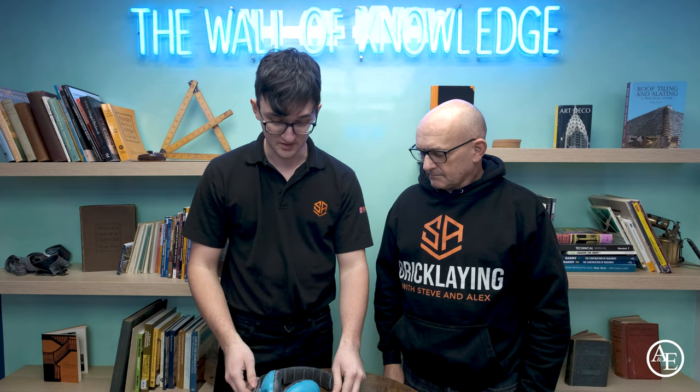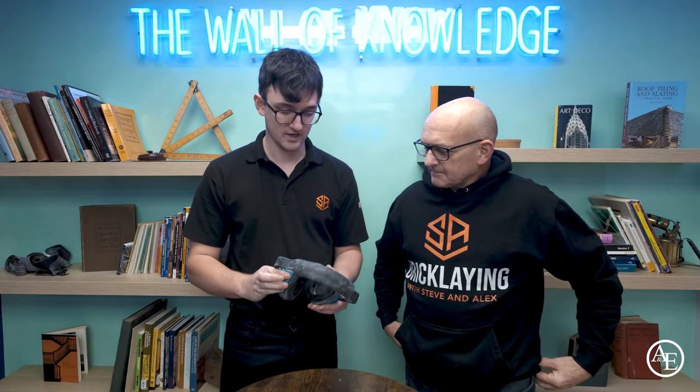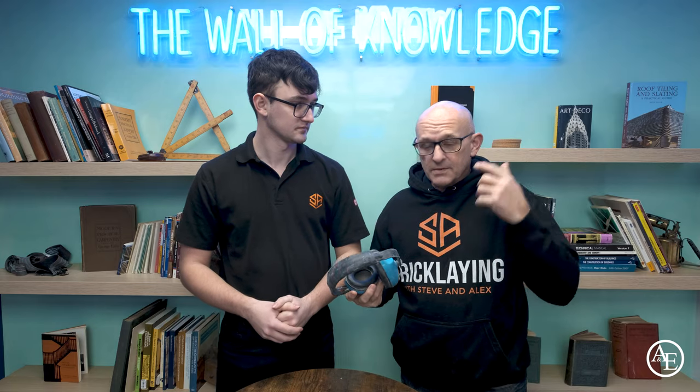Next up is a very important one for any tradesman: your PPE — health and safety first. We have ear defenders to protect against any noise. I've got tinnitus now, so these are no joke — use your ear defenders. Don't risk your hearing, because tinnitus isn't fun, believe me.